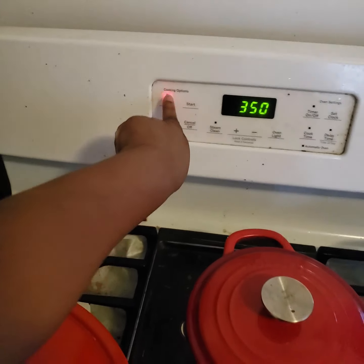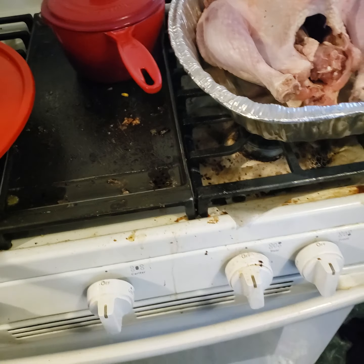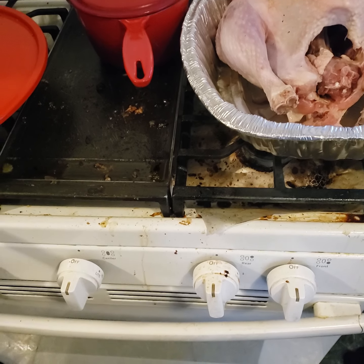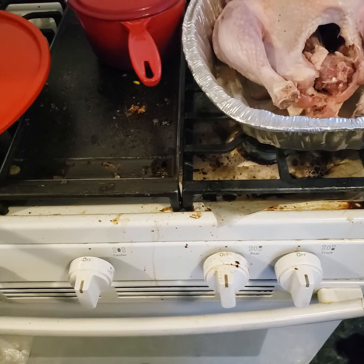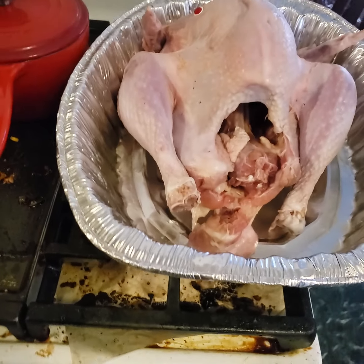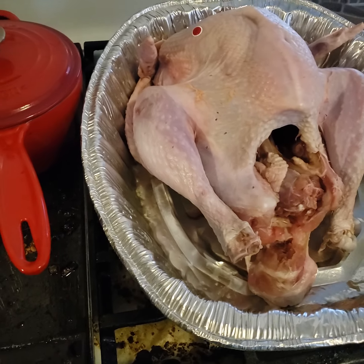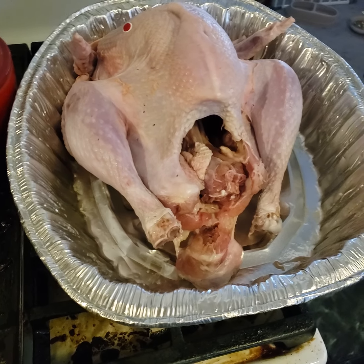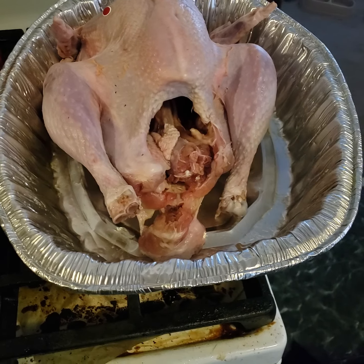We're going to put it on bake at 350. Before you say this says 450, understand something very real: the worst thing you can do is make your turkey dry. You don't need to cook it in three hours — you can cook it in six hours perfectly fine. The important thing is keeping it moist and ready to go.